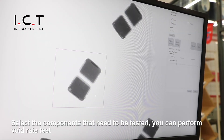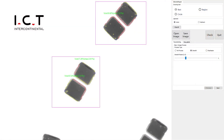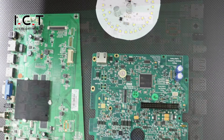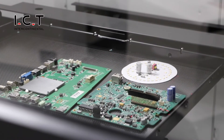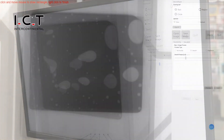Select the components that need to be tested. You can perform work with the cast function. The clicking process is adopted, and right now you can perform the typing process.